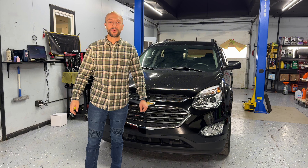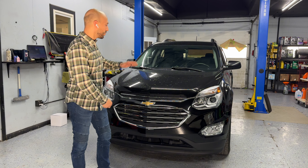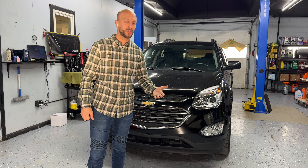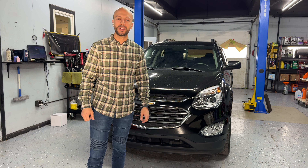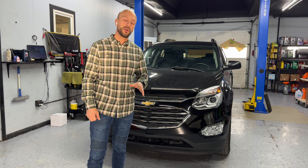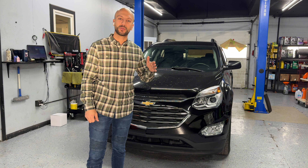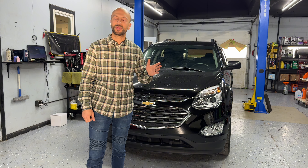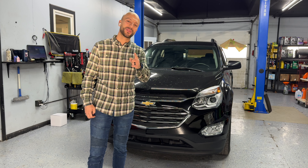Welcome back to our channel, everyone. Again with you, Omar from Rasburg Motorsports. Today we have a 2017 Chevrolet Equinox and we're going to be showing you the step-by-step on how to remove and replace the blower motor fan on this car. This process will apply to all Chevy Equinox from 2010 until 2017, no matter what the trim is, the engine size, or whether it's front-wheel drive or all-wheel drive. Stay tuned.